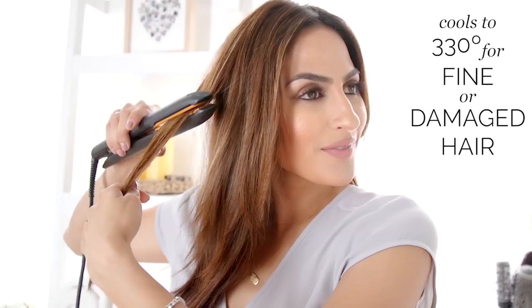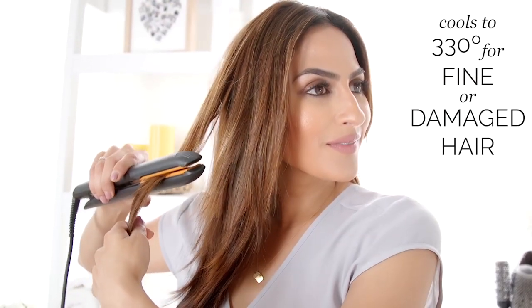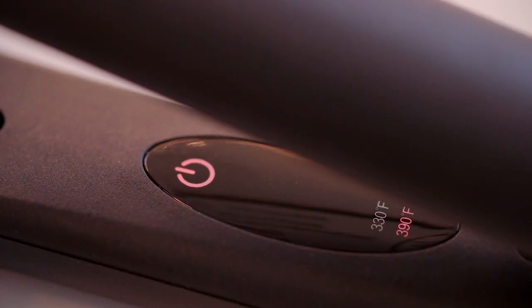With just three snaps you can cool the iron down to 330 degrees for fine or damaged hair. I love how easy it is to switch back and forth between the temperatures. I like that it doesn't have buttons. And with just two more snaps it heats back up to its original temperature.